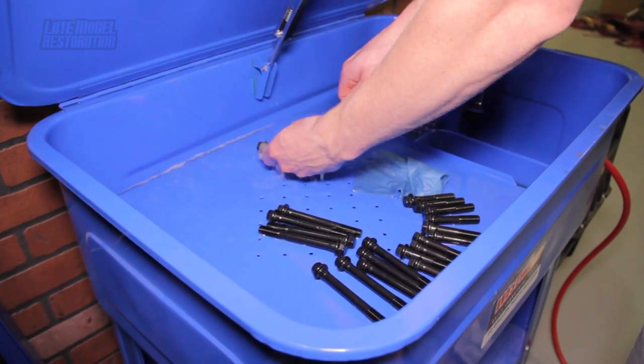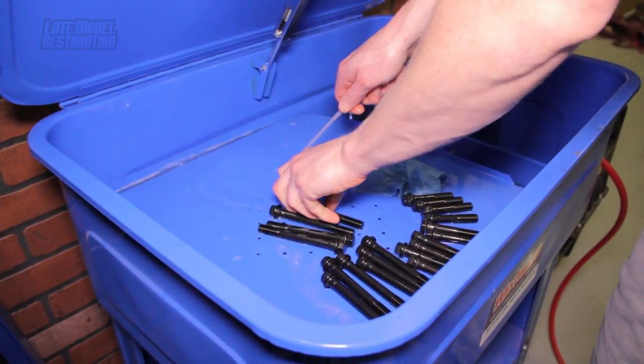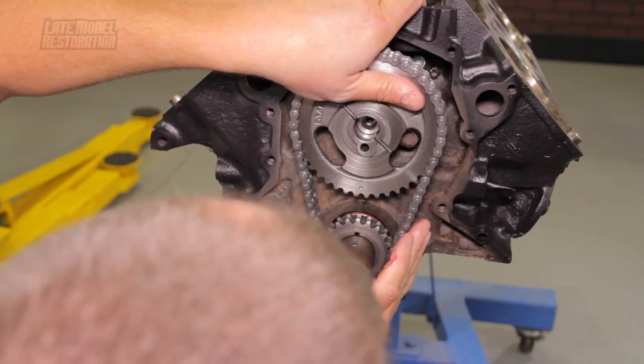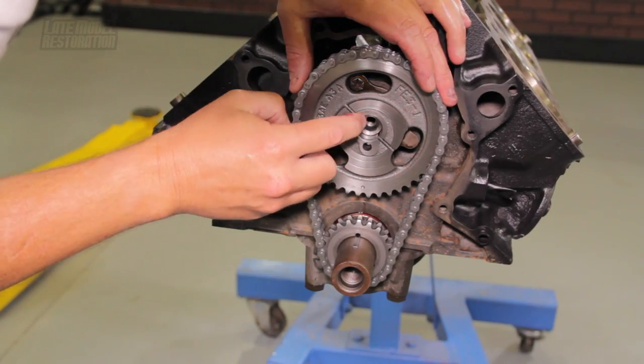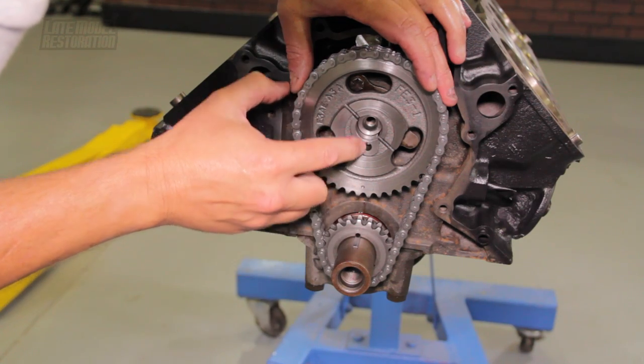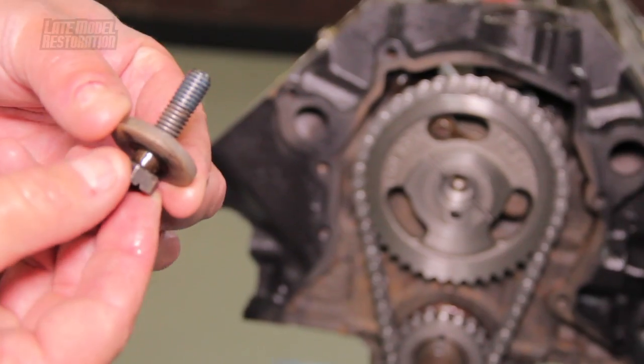Before you begin it is in your best interest to have a clean working area and to clean all your parts prior to install. Assuming your short block already has the timing chain, cam gear, crankshaft sprocket, and camshaft installed, start by positioning the timing cover gasket over the dowels in the engine block.